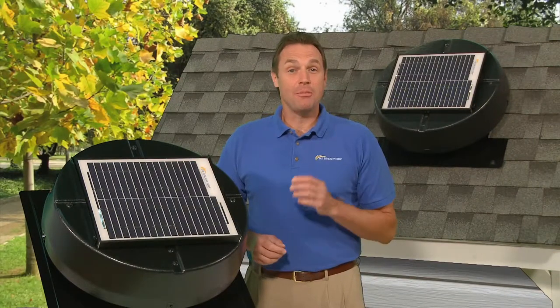Hello, I'm Ray from US Sunlight and I'm here to tell you about an amazing new green product that is not expensive, helps cool your home in the summer, removes damaging moisture in the winter, installs easily and is whisper quiet when it operates. The solar-powered attic fan.